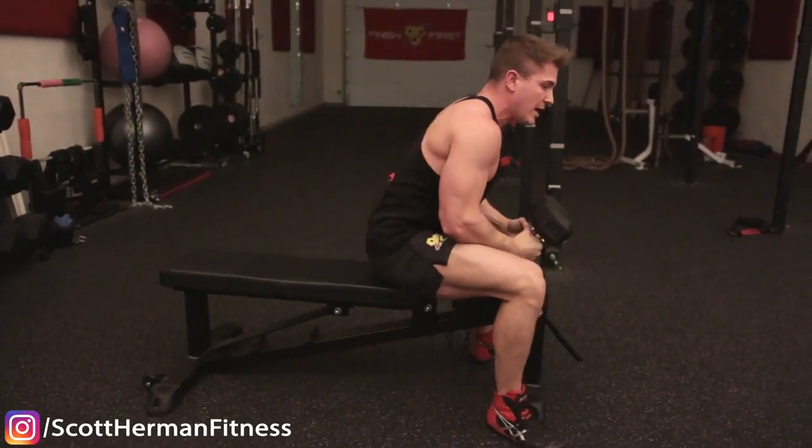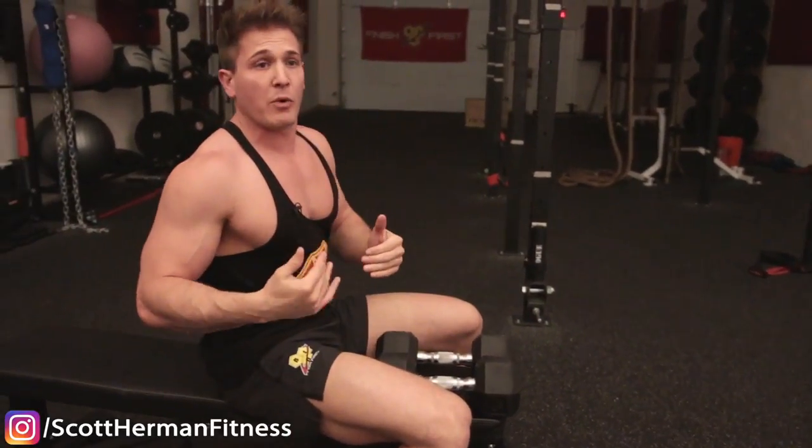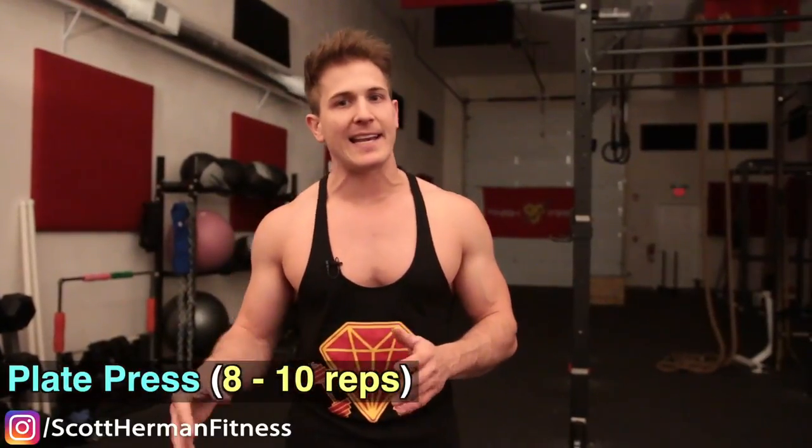Complete eight to ten repetitions, then as soon as you're done go straight into the next exercise. The second exercise is the plate press. Lay down the same exact way you did for the flies, really retracting your shoulder blades. For this exercise you're actually pressing your hands together as hard as you can — if you stand up right now and do this you'll see some activation throughout your chest.